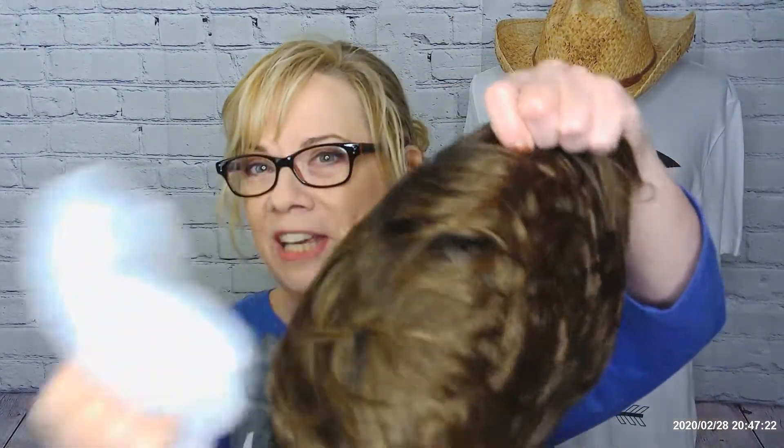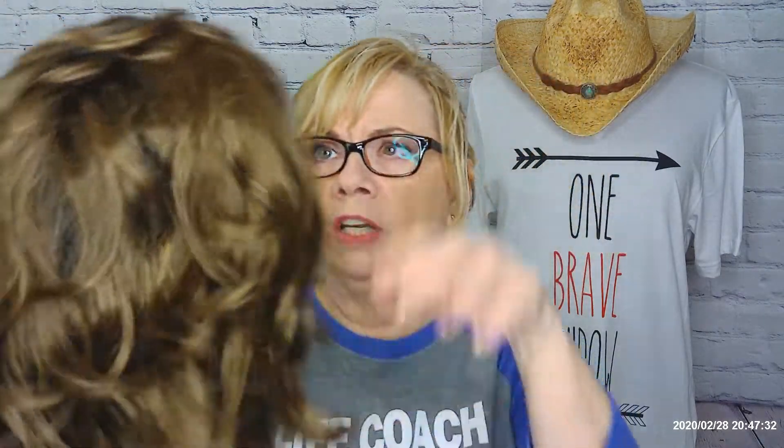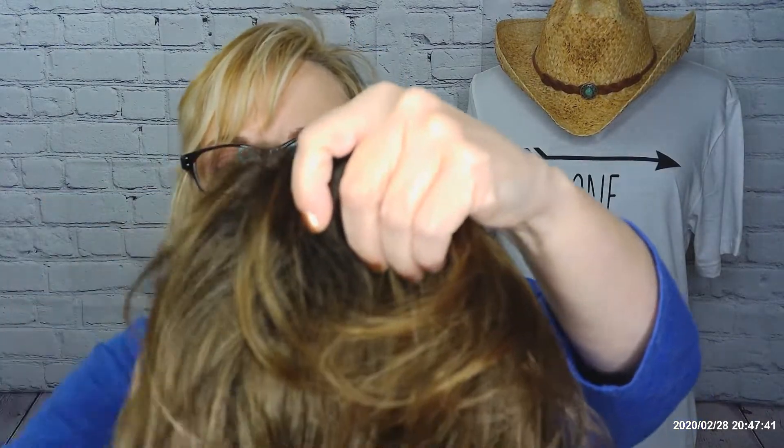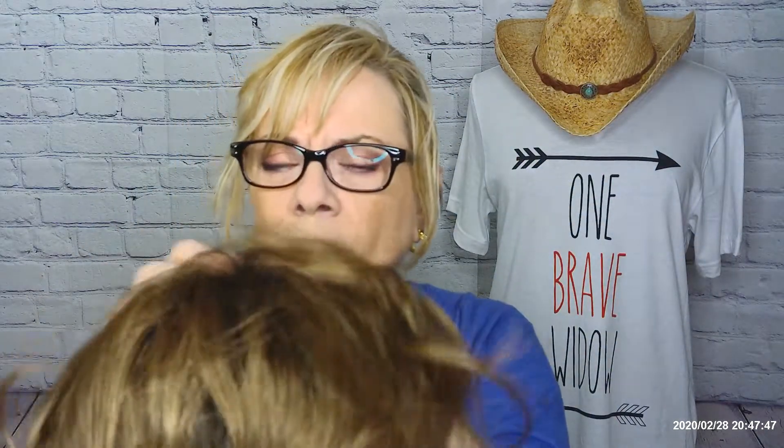Here she is right out of the box, and of course she has on the little wig cap — you guys know how much I hate these things. Oh, the bane of my existence. But look at that — the hair is very soft on this wig. I really like this. Now the front — this is not a lace front wig, but the front is nice. You could probably style this. Let me look at the top here.